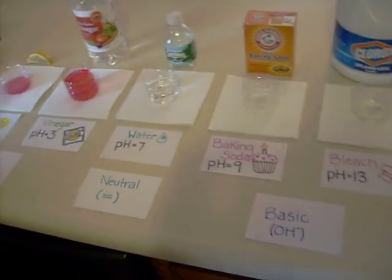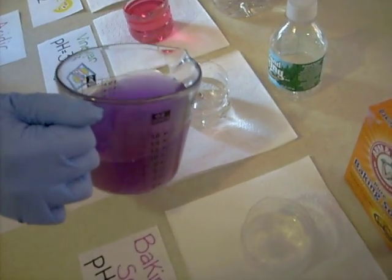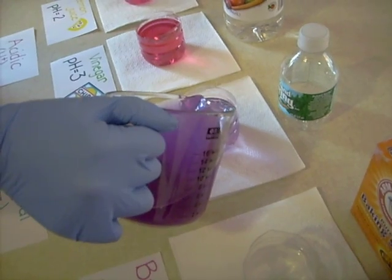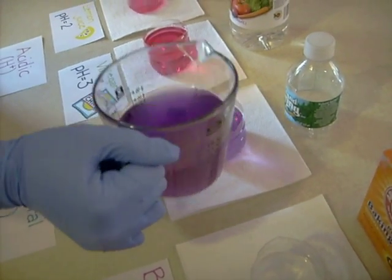The next one we have is water, which we're going to use as our control. It's going to be purple because its pH is 7, which is neutral, so it's going to stay the same color as the cabbage juice.